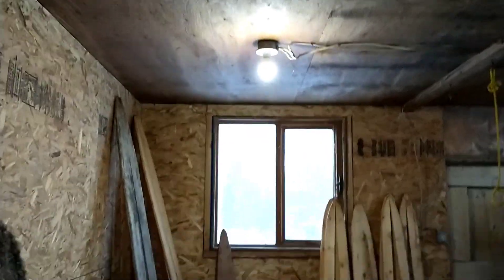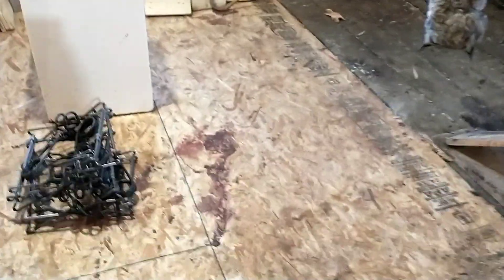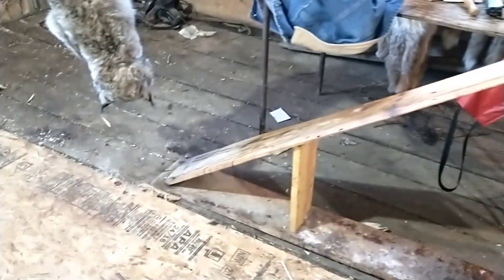Put some new lights up there — way brighter. It's not so yellow and gloomy. Should be way easier to see when skinning and all that sort of good stuff.